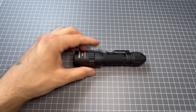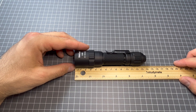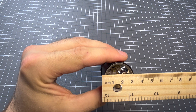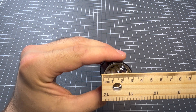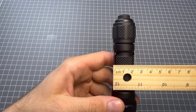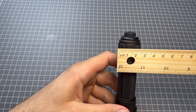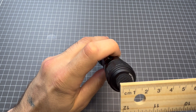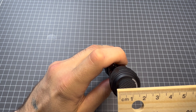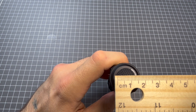Let's go over the measurements. This light measures in at lengthwise about 13 and a half centimeters. Width of the light head is just on three centimeters. Width of the body is just on two and a half centimeters. Width of the tail cap is about 2.8 centimeters. Width of the rubber clicky is just under one and a half centimeters, probably about 1.4 centimeters.